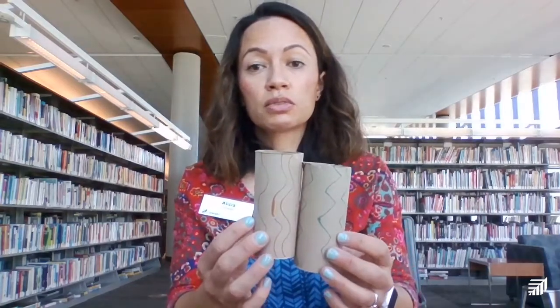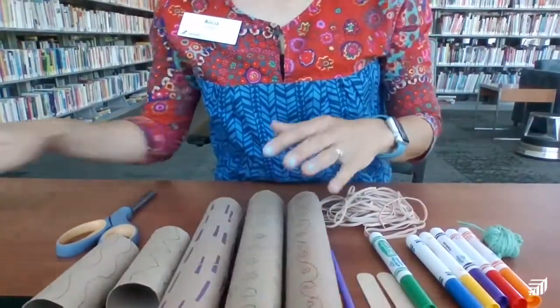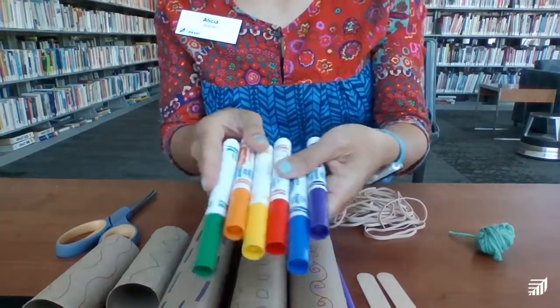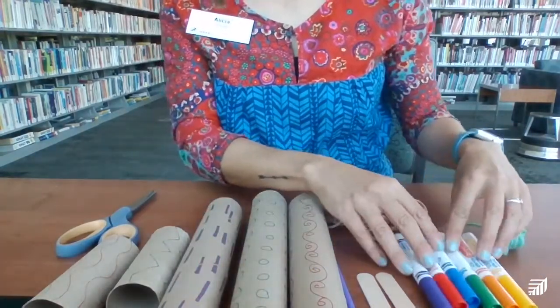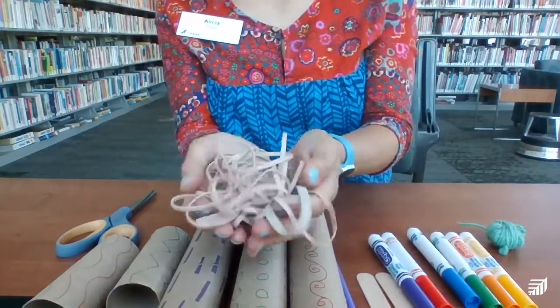For the xylophone we're going to need three paper towel rolls — I've already decorated mine with markers, but you don't have to. Also two toilet paper rolls. Let me point my camera down so you can see. You'll need markers if you want to decorate your rolls, and a bunch of rubber bands — about 25 to 27 rubber bands.